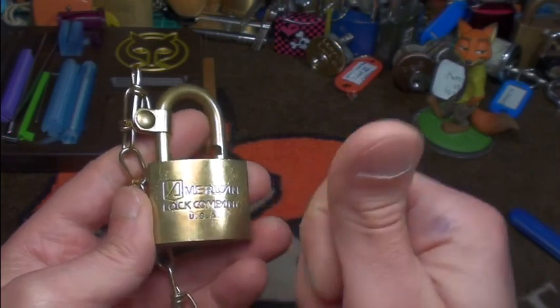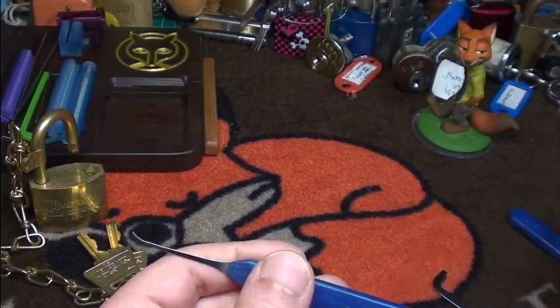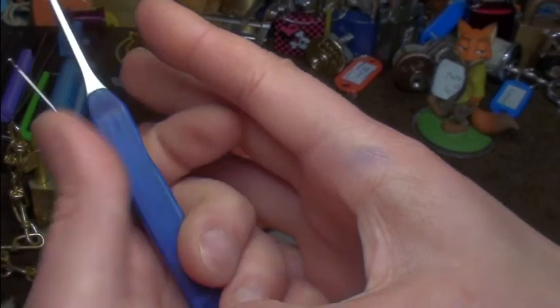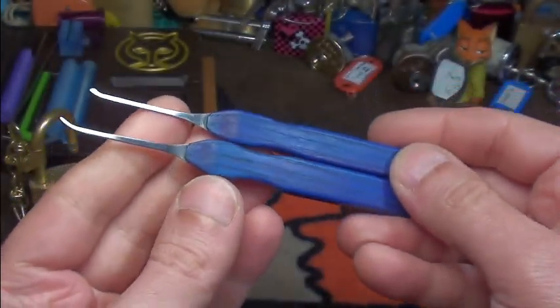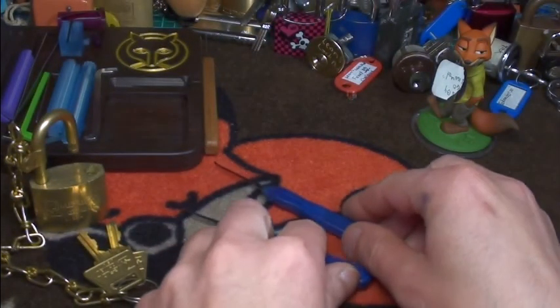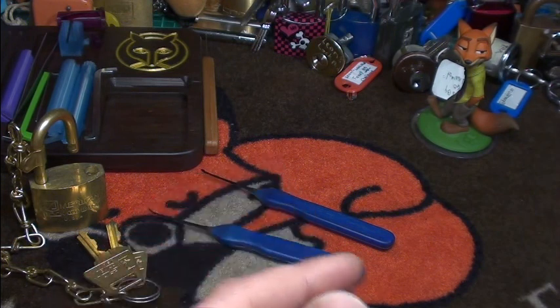Pretty cool lock! Big thanks Alex, and big thanks Julian for these very cool picks — you can see them at my hand. The color comes off a little bit, but they're pretty pretty nice. I used Julian's top-of-keyway tensioner to get it picked.